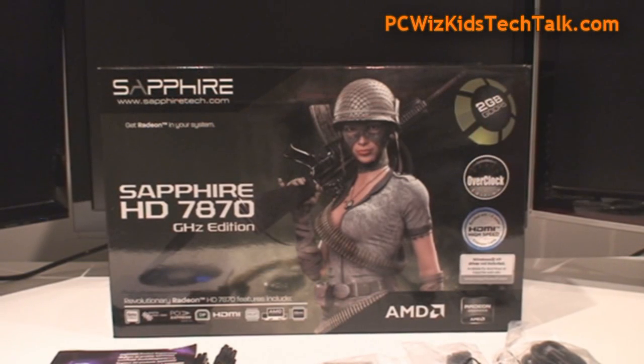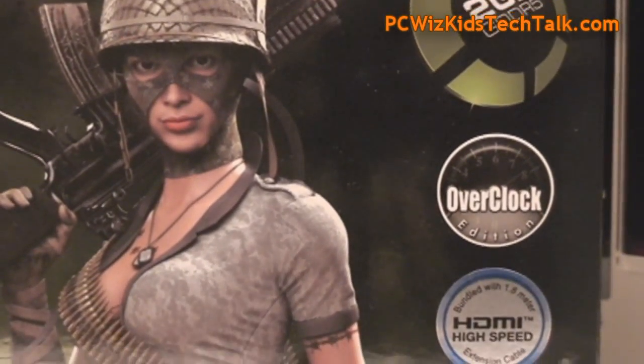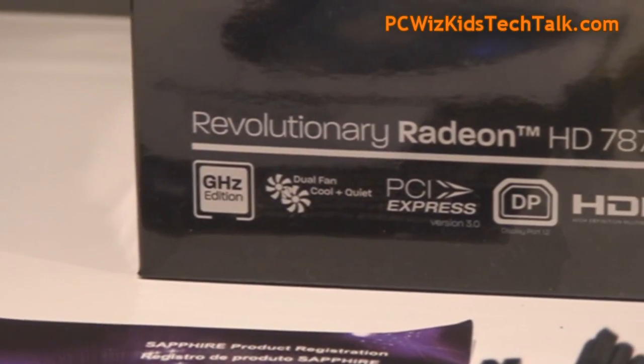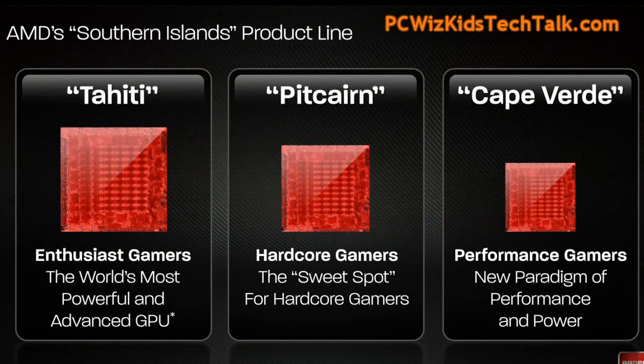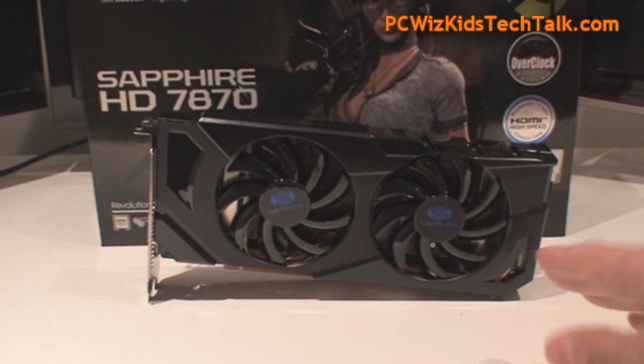They do have other models. It comes with 2 gigs of GDDR5 memory and as mentioned it comes overclocked, so there is no real reason to overclock this further, but you could. For hardcore gamers it's the sweet spot. If you compare it against other cards you can see how it's smack in the middle — it's got the best of both worlds when it comes to price and performance. This is more towards the high-end side of things, not entry level, so if you're looking for a good balanced card that's going to give you overclocking headroom, this could very well be the choice for you.